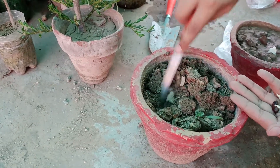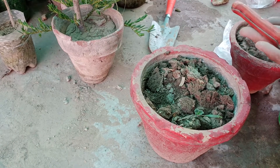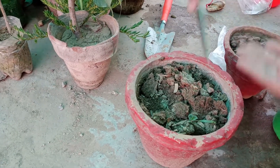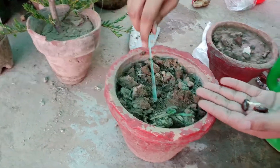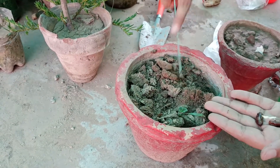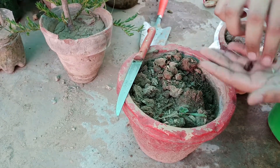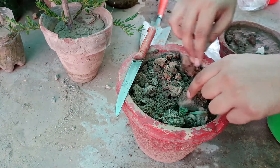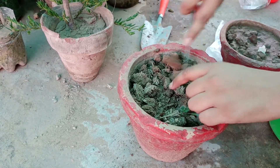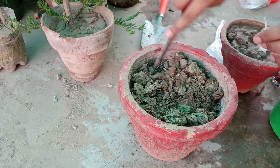Put the seeds in water for 24 to 48 hours, keep changing the water, then place them in a paper towel, spray some water, and put them in an airtight container for four to five days. Once they germinate, you can transfer them into the soil, just like I am doing right now. It's 100% free.